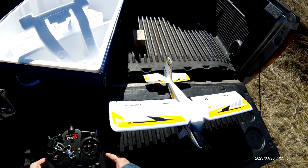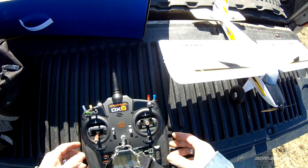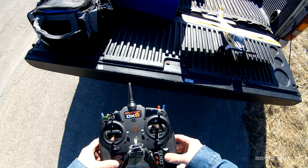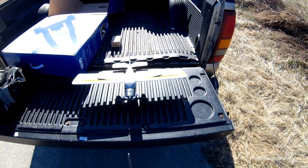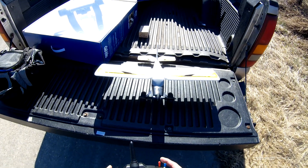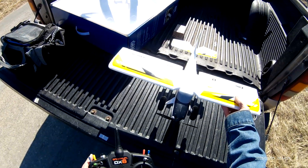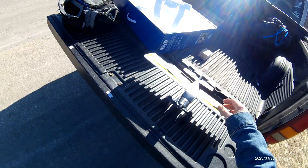All right, today we have the maiden of the UMX Timber X. She's all ready. We have it in AS3X mode.